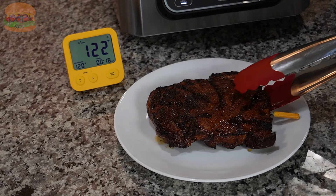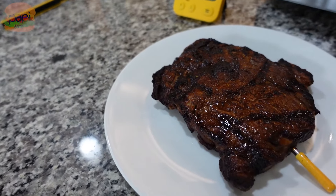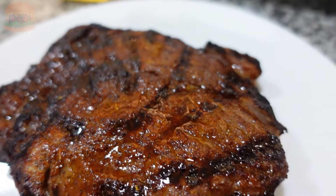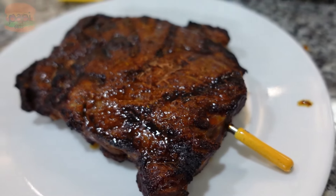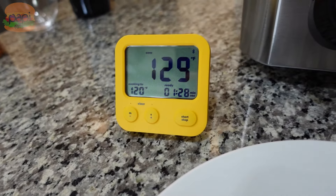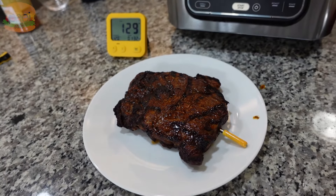Once we're there it's gonna start beeping at me. And voila — there she is. I'm gonna let it sit for a while. You can see the temperature is still going up on the screen. But man does it look good, especially for a steak done indoors in a little appliance. It's got those beautiful grill marks. We're gonna let it keep going up until it stops and then we should be ready to eat.